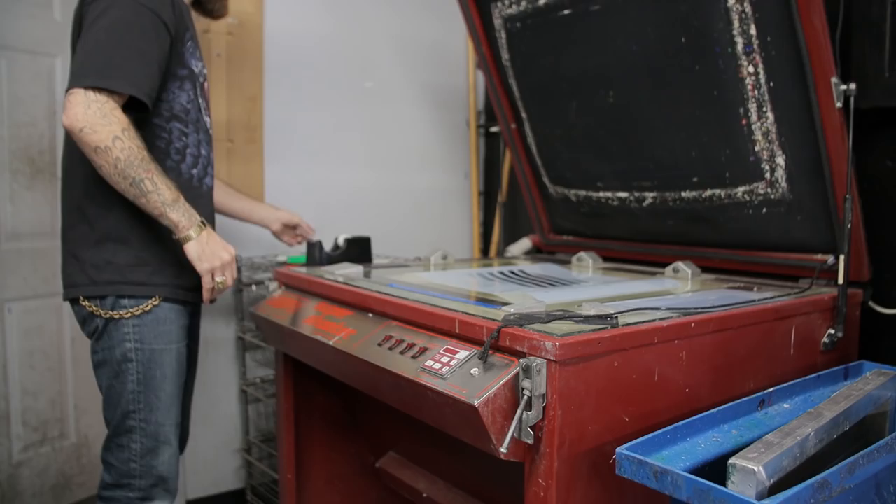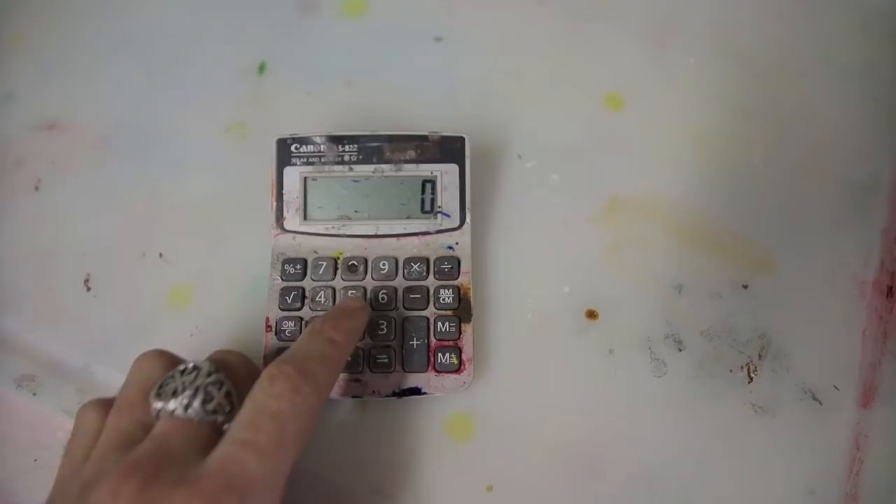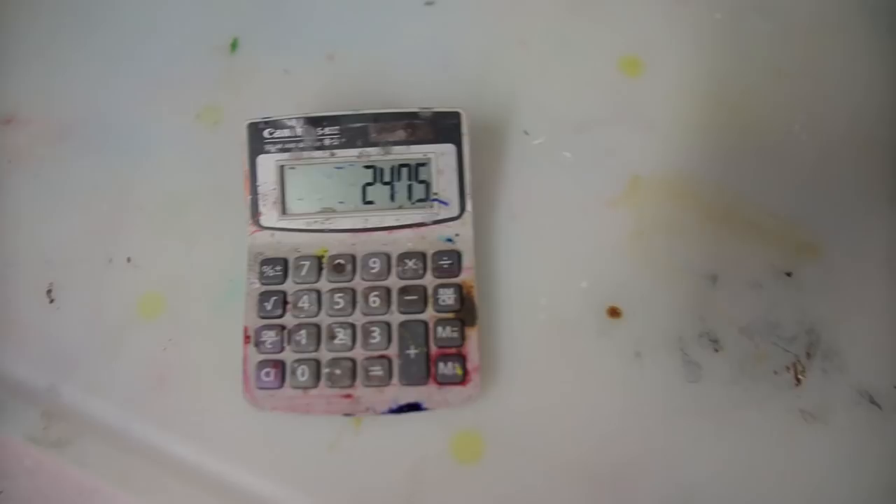A 55 line-per-inch job is going to use a different mesh count. There is a formula to figure out the minimum mesh count you need based on the lines per inch. To calculate it: take whatever your line-per-inch count is — in this case, 55 lines per inch — and multiply by 4.5, which equals 247. The minimum mesh count you need is a 240 or 250.